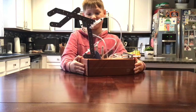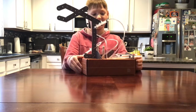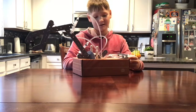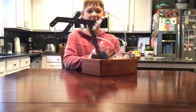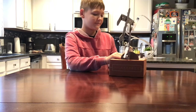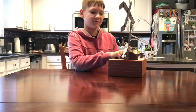Push on this one and see what it does. Whoa! That's so cool! This one does that. This one closes and opens it. And this one moves the whole thing.